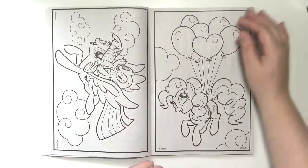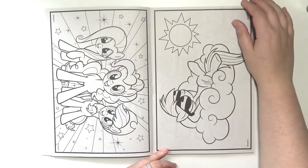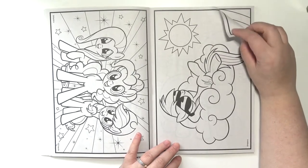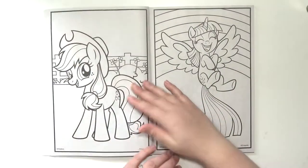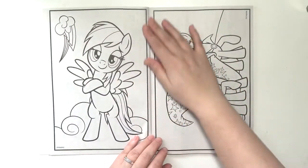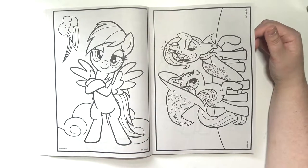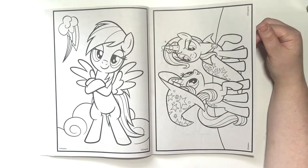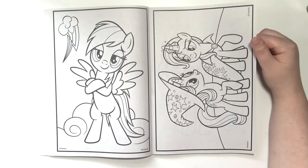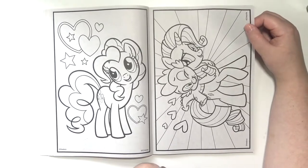They're just adorable. Like I said in the other two videos, the paper is the typical very thin kind of grayish colored, cheap Crayola paper. So I don't know what types of mediums are going to work in here. If you've colored in these before and you've tested different types of markers and stuff like that, go ahead and let me know in the comments down below which ones worked and which ones to avoid. And of course you could use colored pencils in here because those aren't going to bleed through.